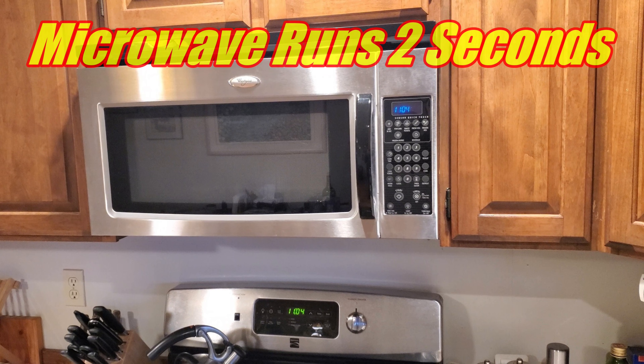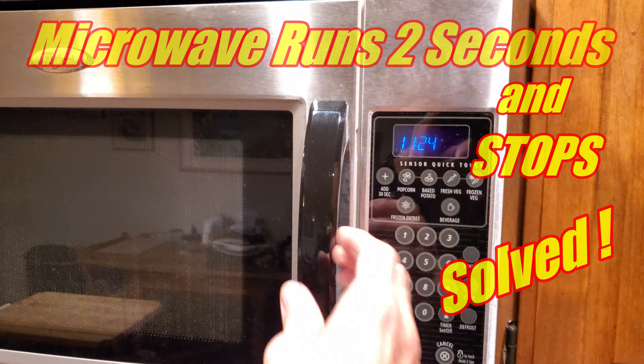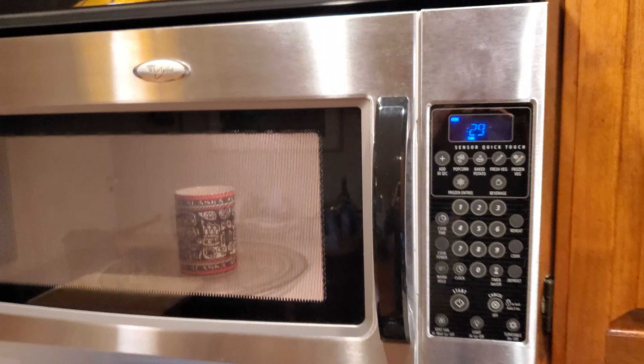In this video, I'll show you how I solved a fairly common problem with microwave ovens where it runs a couple of seconds and then shuts off. This is an over-the-range Whirlpool. When I hit my favorite button — the 30-second button — that's what happens.